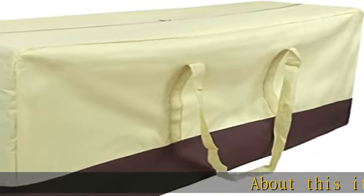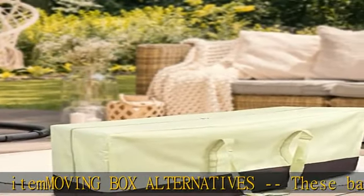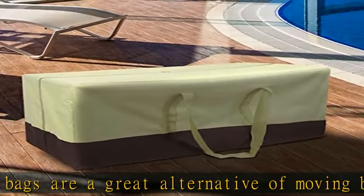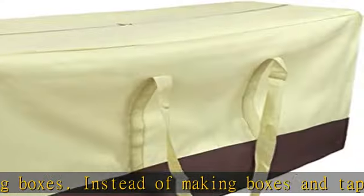About this item: moving box alternatives. These bags are a great alternative to moving boxes. Instead of making boxes and taping them, these just unfold, unzip, and you start packing. After you are done moving, you can fold them flat to a small size and keep them for your next move. These bags make boxes look foolish — no more hassles with boxes.